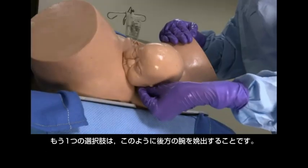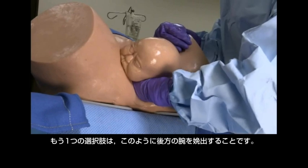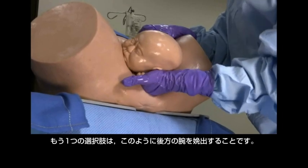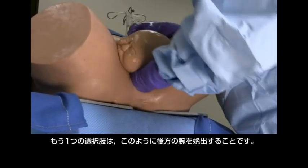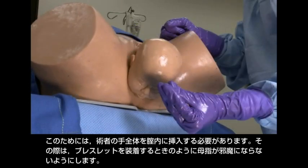Another option is delivery of the posterior arm, as shown here. This requires inserting your entire hand into the vagina. To do this, hold your hand with your thumb tucked in, as when putting a bracelet on.